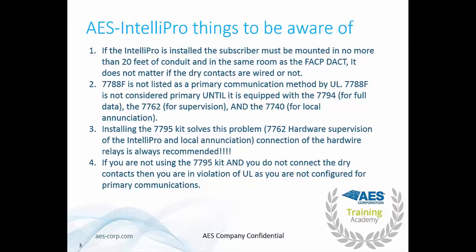The 7788F is not listed as a primary communication method by UL. The 7788F is not considered primary until it is equipped with the IntelliPro — the 7794, the 7762 which provides hardware supervision, and the 7740 which is for local annunciation. All of this is included in the 7795 kit, which includes the 7762 for hardware supervision and local annunciation with the 7744.